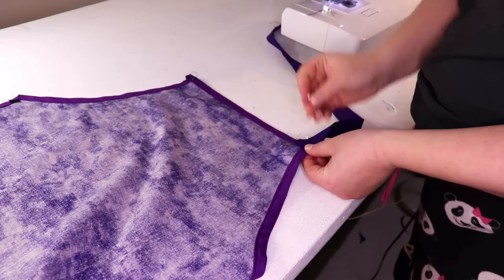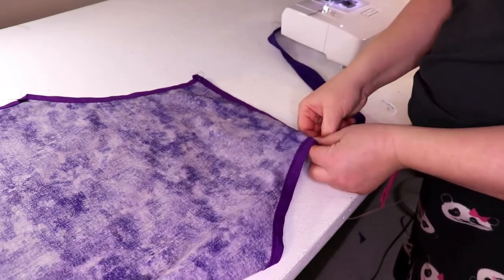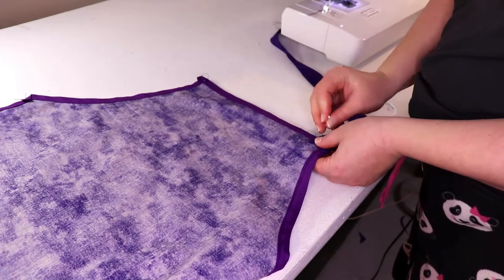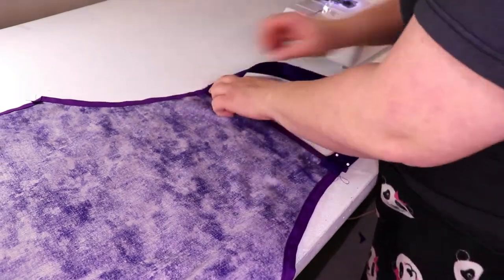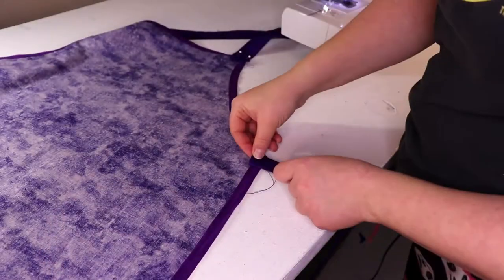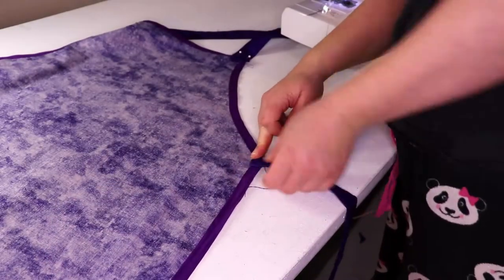Turned it right side out. Attached one of the ties to one side of the top of the apron and the other end of the tie to the other side of the top of the apron, to go over your neck. And the other tie I sewed to the side of the apron just under the arm curves.